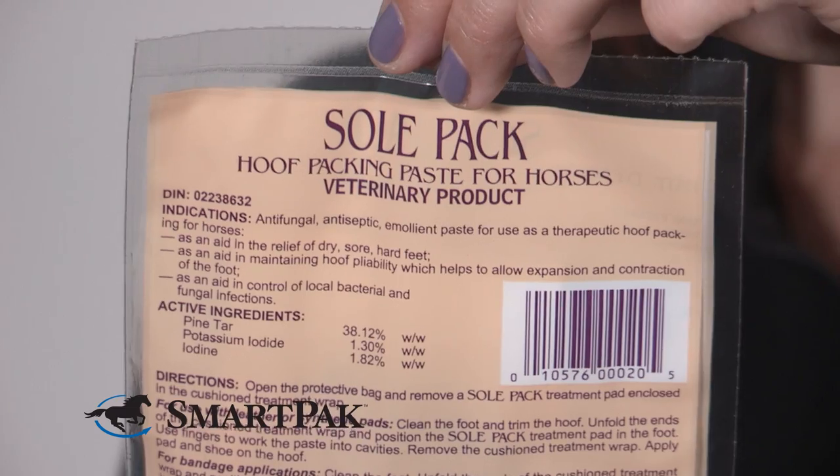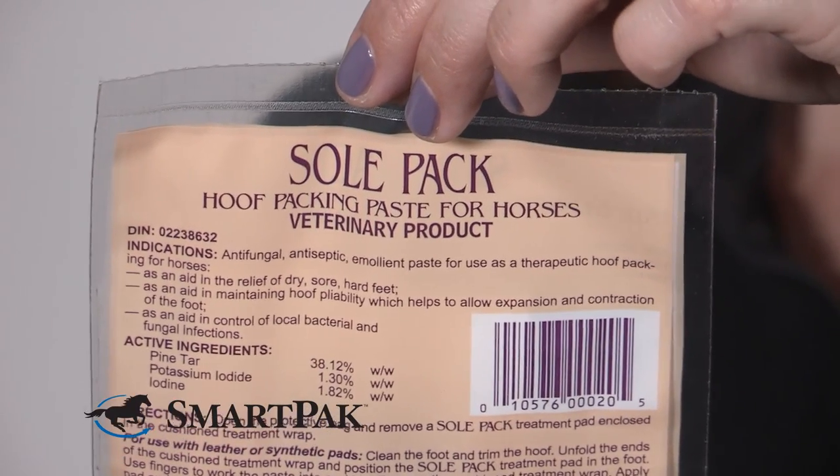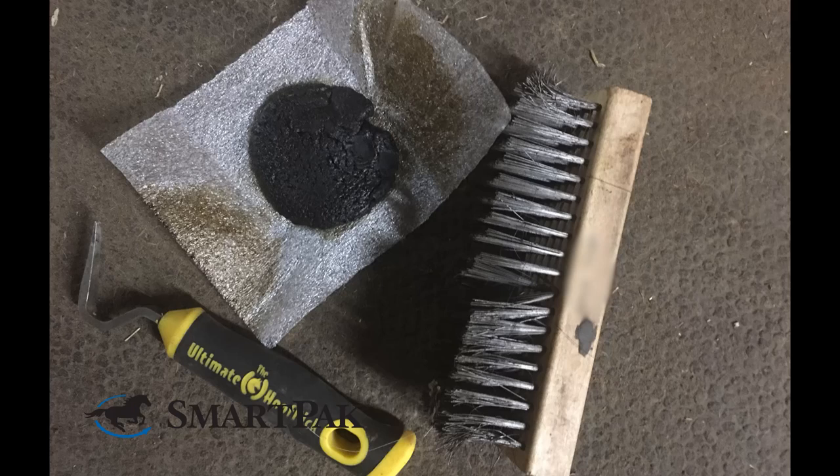Hi, I'm Jessica from The Barns Team and today I'm reviewing Hawthorne's Sole Pack. Every barn needs to have some sort of hoof packing on hand at all times. I really love the Hawthorne Sole Pack because it's individually packaged, meaning the product always stays fresh and you have access to just one application as you need it.